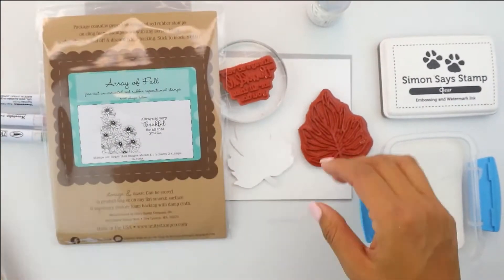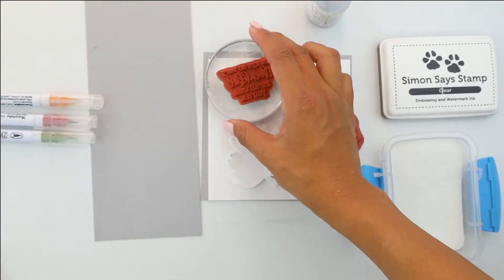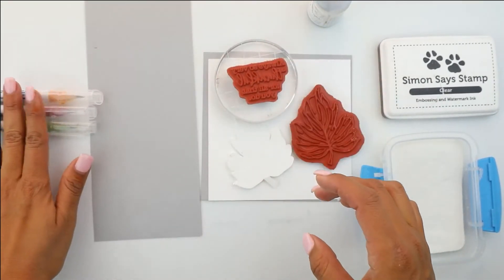We're going to be using the Obsessively Grateful Leaves. It's a beautiful set of leaves and they're quite large. For the sentiment, we are using Array of Fall and I have it ready on my acrylic block.